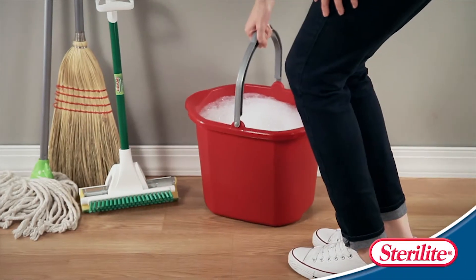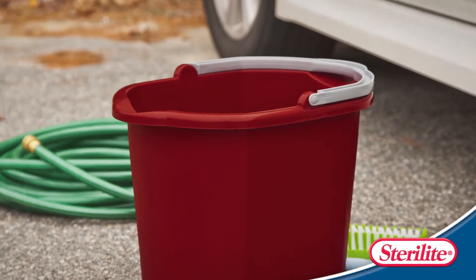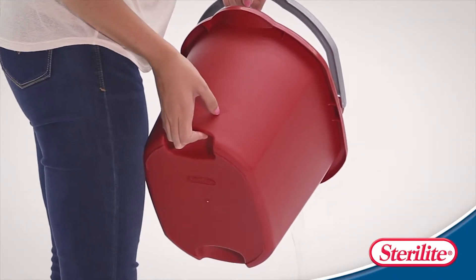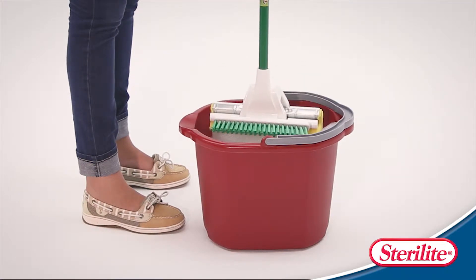The 16-Quart Dual Spout Pail is an essential item for any household chore, from mopping the floors inside to washing the car outside. It features two comfortable recessed hand grips for stability and two spouts for controlled pouring. It is perfectly shaped for standard sponge mops.